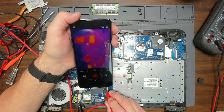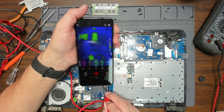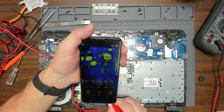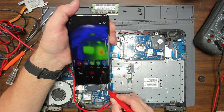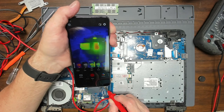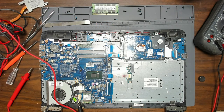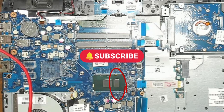You can see it getting a brighter red as I apply the current. Here's a better view — color enhanced. You can see the PCH warming up but nothing else. It's getting hot. That's it folks — it's a bad PCH. Unfortunately, this is a no repair. If you enjoyed this video, please like and subscribe. Thanks.